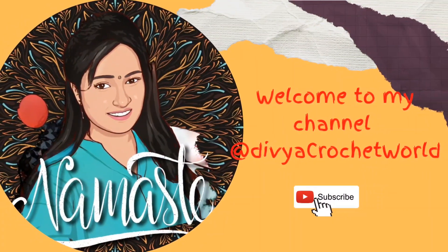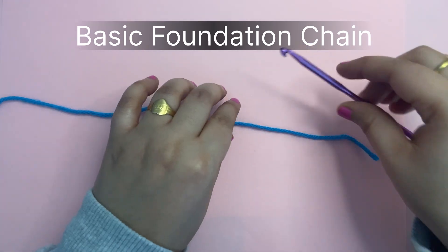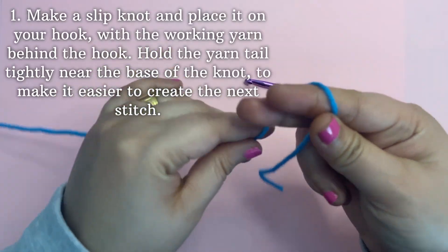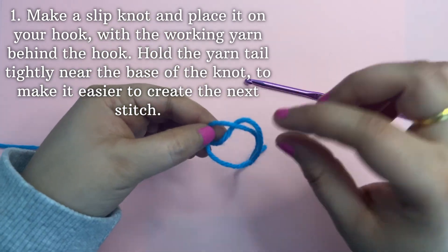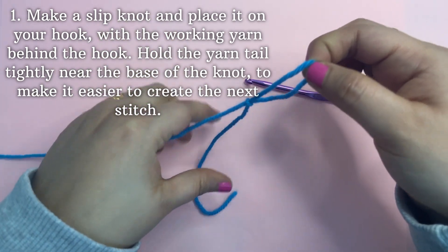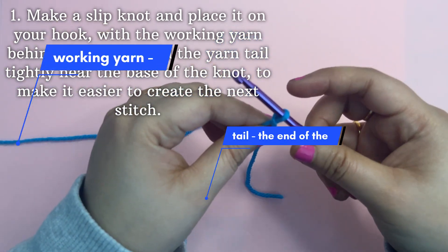Hello, hi, welcome to my channel, the Wear Crochet World. Today we are going to learn how to make a basic foundation chain. Make a slip knot and place it on your hook with the working yarn behind the hook. Hold the yarn tight near the base of the knot to make it easier to create the next stitch.